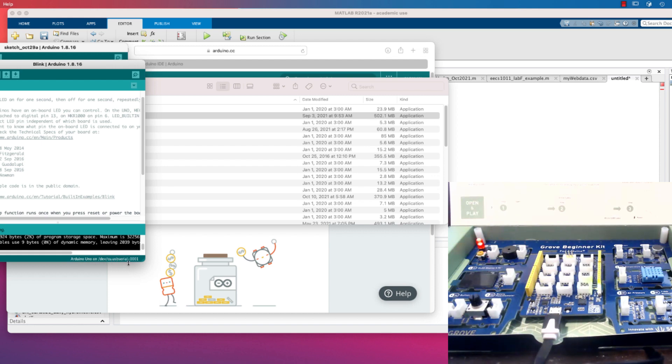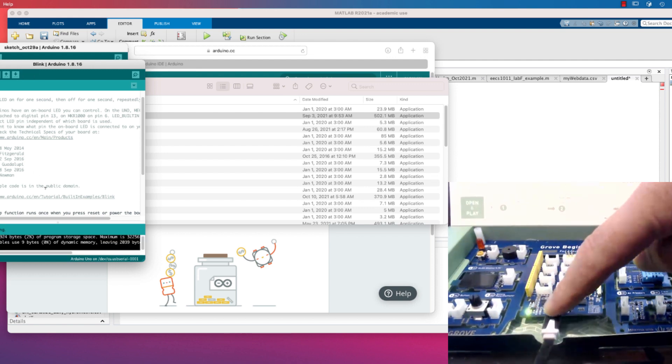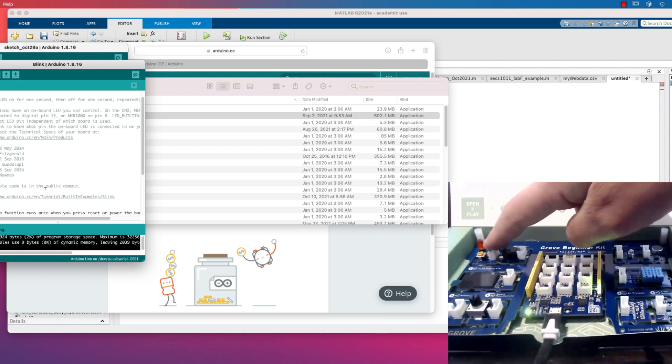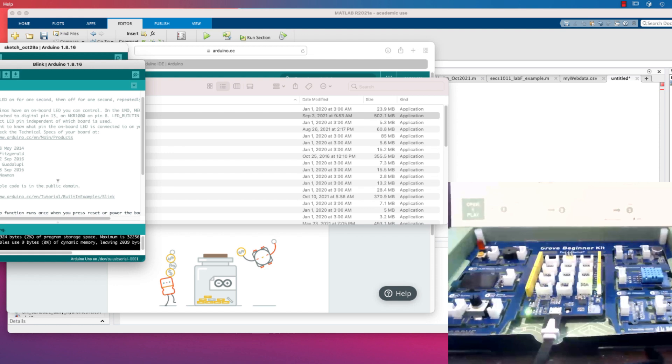We're going to compile one more time. Keep in mind that at the bottom it says 'Arduino Uno' and 'dev/cu.usbserial-0001' — on your computer it is very likely to be different, so you have to find which port it is. I'm going to download that onto the board. A light just flashed, which meant communication, and now this LED is blinking.